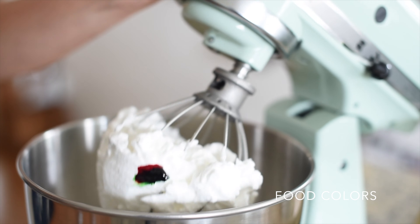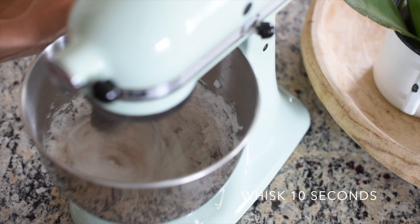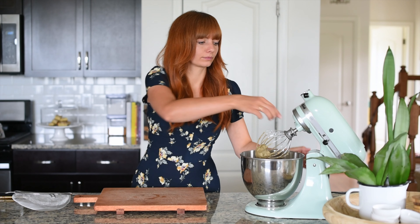The meringue is ready. Now I'm going to add some red and some green gel colors to achieve the brown, then put the mixer back to medium speed to get the color all mixed in.